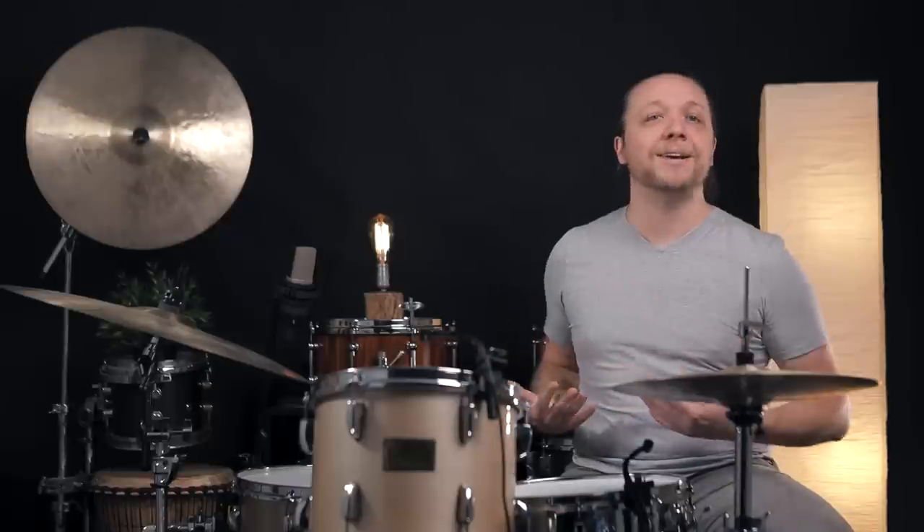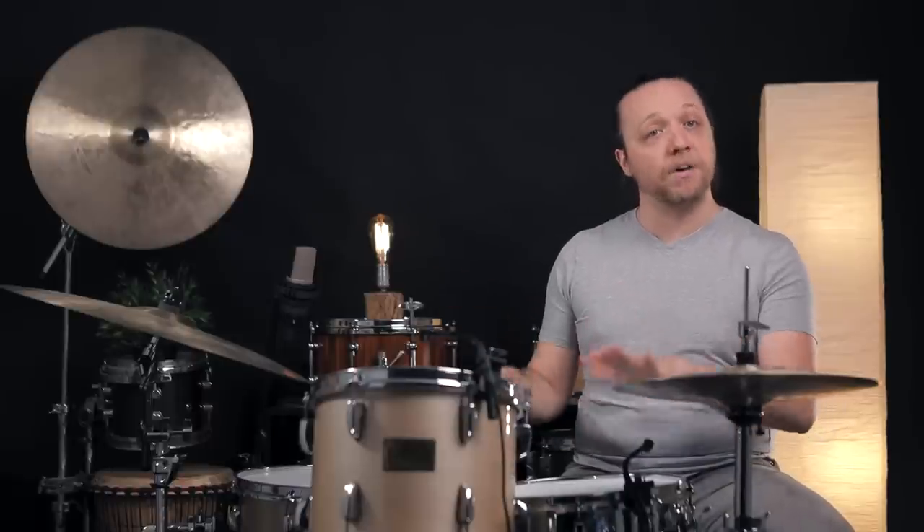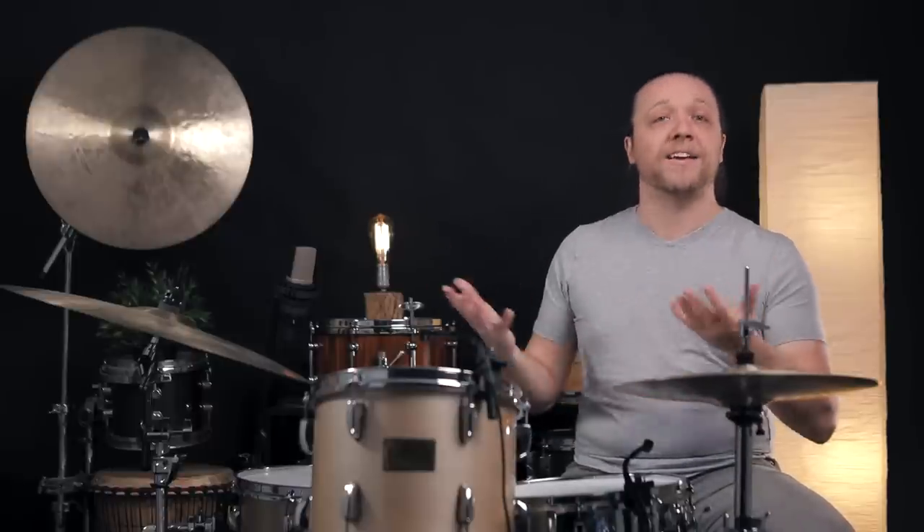The other cool thing about this is that if you've ever used rings on top of the batter heads as traditionally designed, a lot of attack goes away because they suppress some of the high end, rounding out the tone nicely, but some of that aggressive punchiness goes away. Since we're not physically affecting the batter head, we're retaining all of that attack, and if anything, by muffling the resonant head, we're elevating that punchiness.